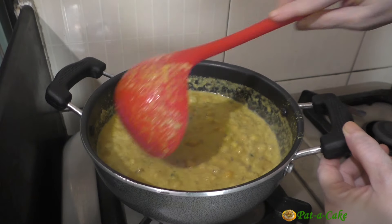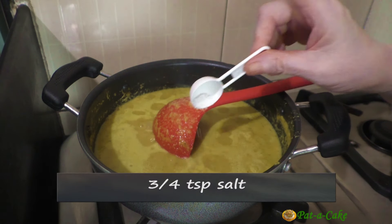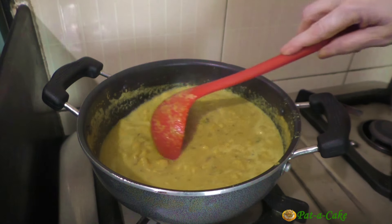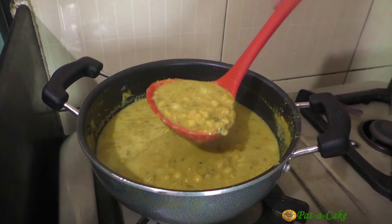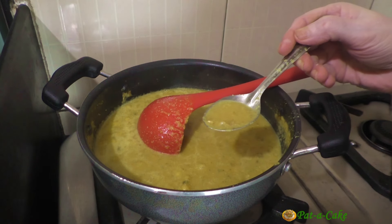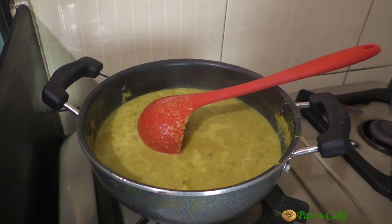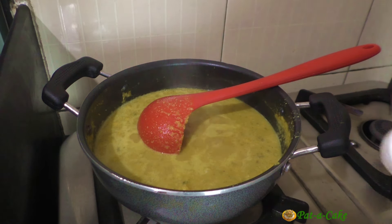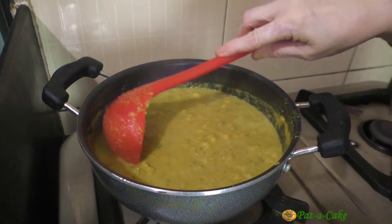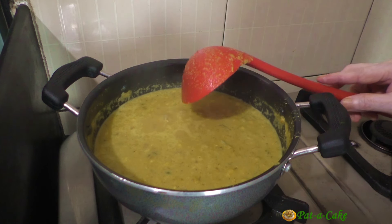At this stage, you could adjust the consistency of the curry by adding a little water if you want to. I'll now add around 3 quarters of a teaspoon of salt and 1 and a half teaspoons of sugar, and give the curry a good stir. It's now time to sample our Chonya Ros and adjust the seasonings if necessary. It's perfect, just needs a quarter teaspoon of salt. Finally, I'll stir in the chopped potato, lower the flame, let the curry simmer for a couple of minutes, and then turn off the heat.